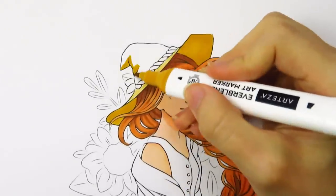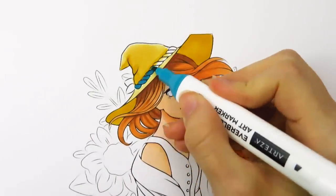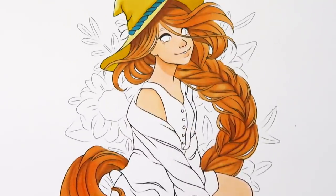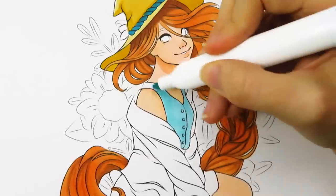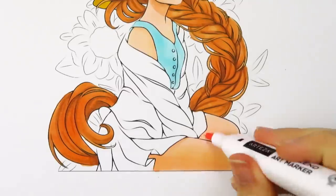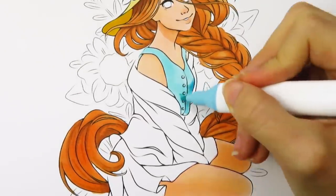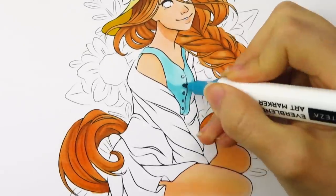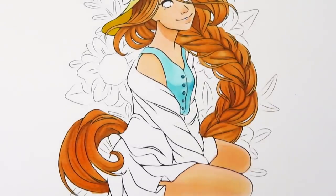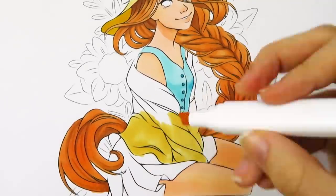Now I'm moving on to coloring her outfit. For her hat I decided to use an ochre yellow with accents of blue throughout the piece — I thought the combination of the lighter blue and yellow would be kind of fun. I think you can tell I really like this blue because I used it in all three pictures. It's such a pretty blue, like one of my favorite shades of blue, so I kept using it.